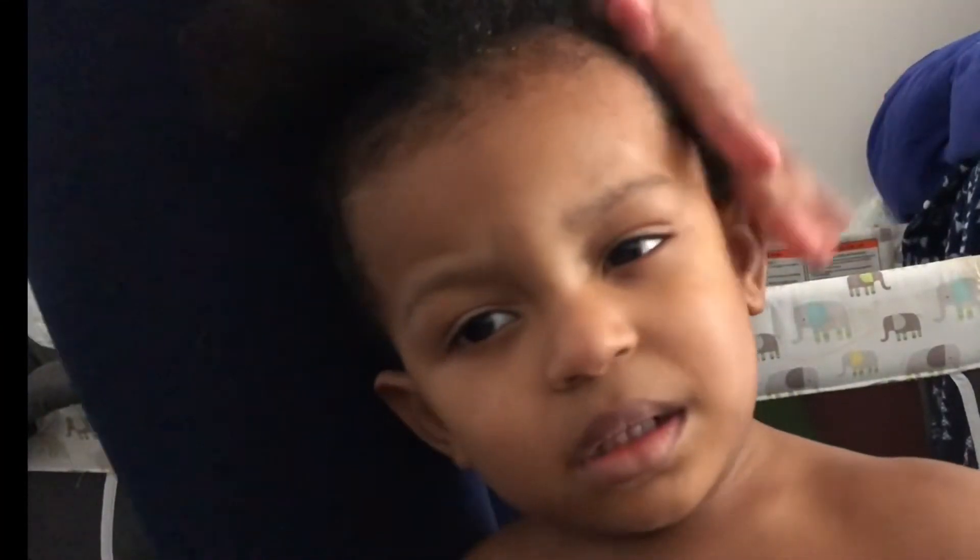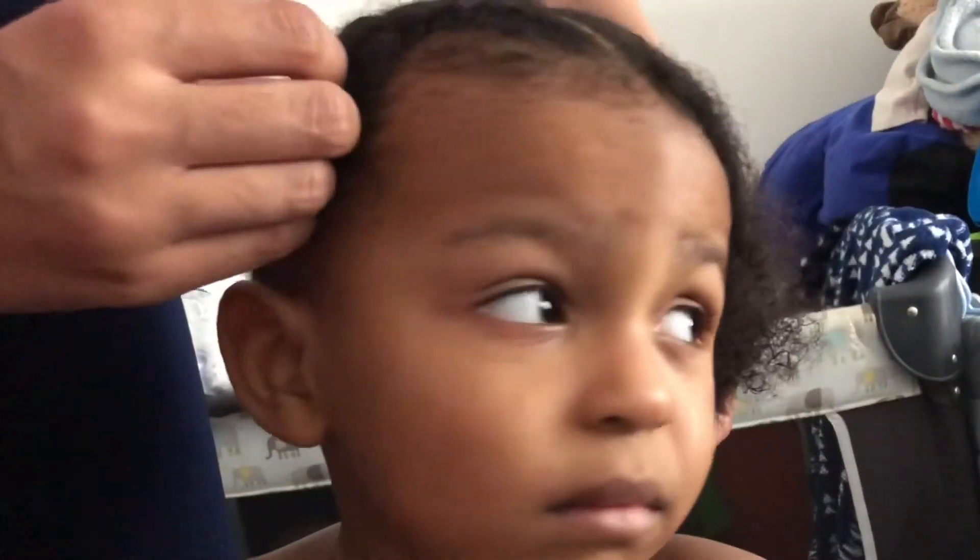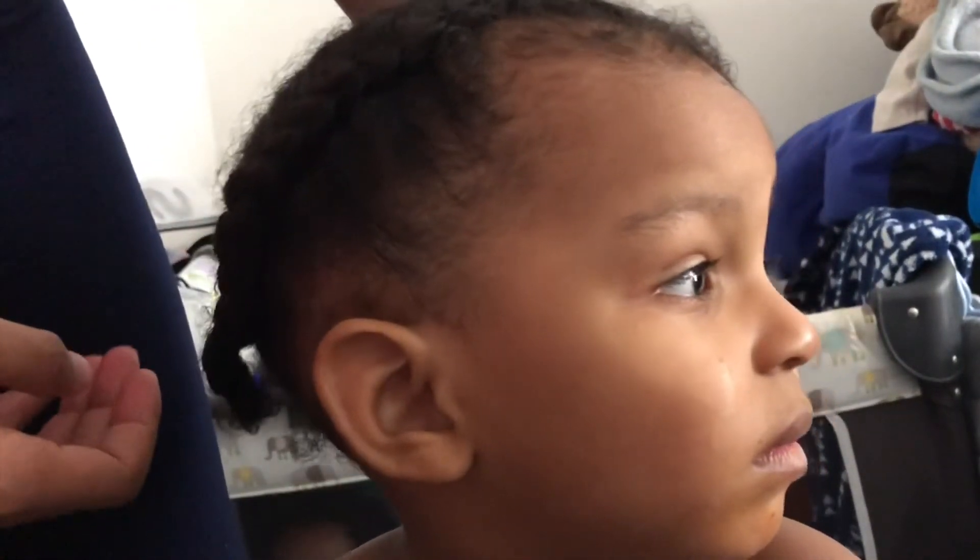I'm showing you guys what I did to the other side — I just sprayed water on it and brushed it with the product that was already in it. I'm going to do the same thing on the other side, then put in some braids and a little ponytail in the back. It's not perfect and I'm not a professional at all, but it gets the job done.